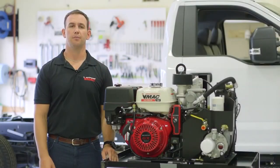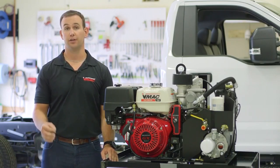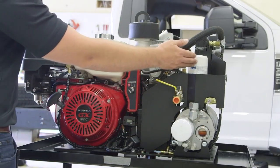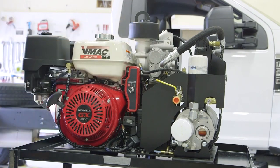Servicing the G30 is simple, but it's important that servicing is done in regular 200 and 400 hour intervals, or every six months, whichever comes first. Compressor and engine oil filters, as well as the engine air filter, are easily accessible and located on the same side of the engine. Service kits are available through local VMAC dealers.